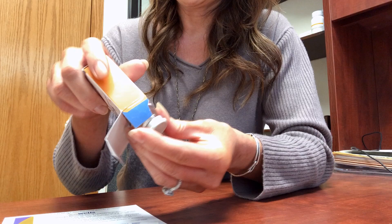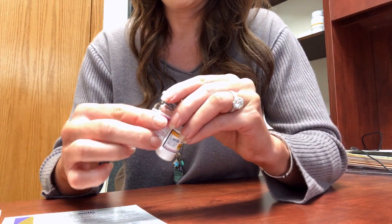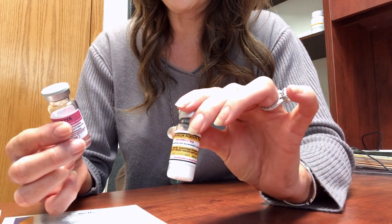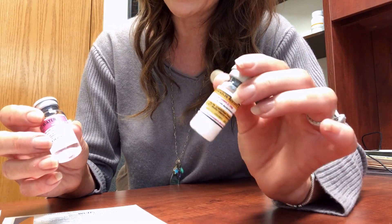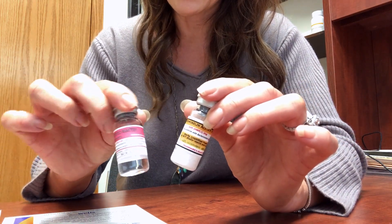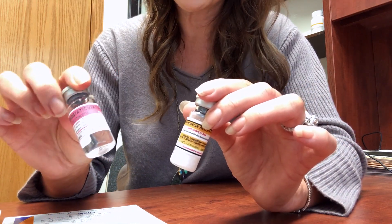Go ahead and open the medication. You'll see that there are two vials inside — one that contains the actual medication, the Sermorelin, and the other contains bacteriostatic water or sterile water.